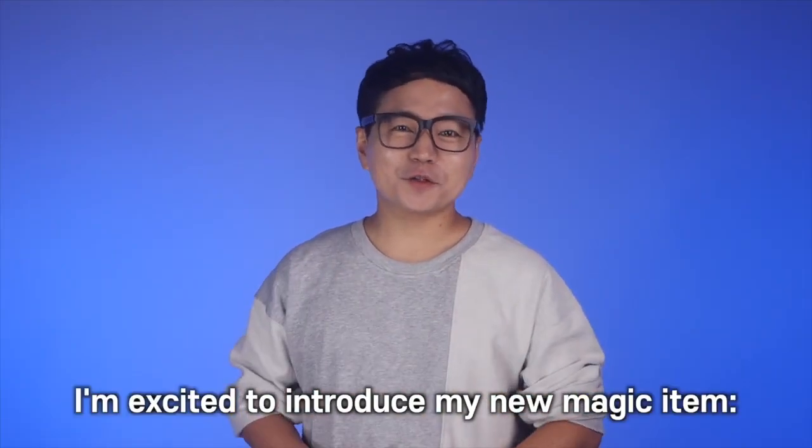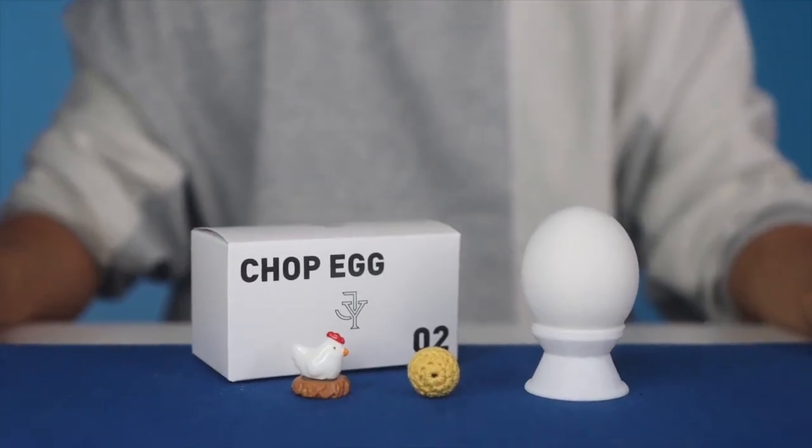Hi, I'm Jackie Yu. I'm excited to introduce my new magic item, Chop Egg. Oh, bye!